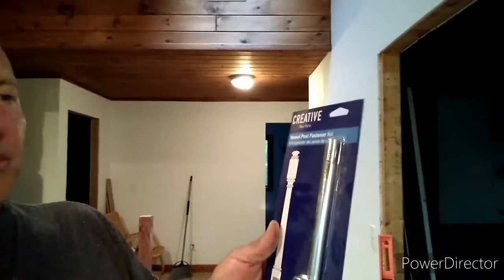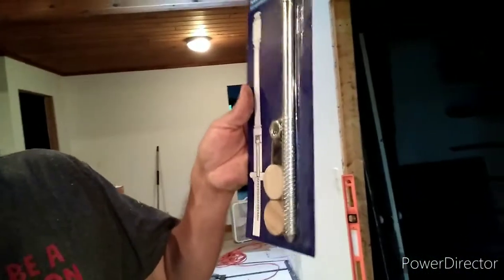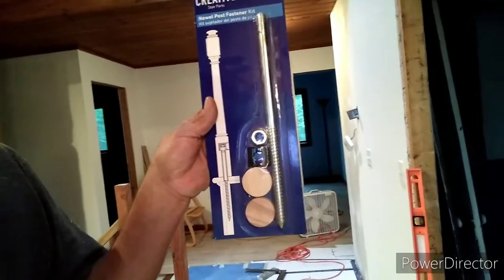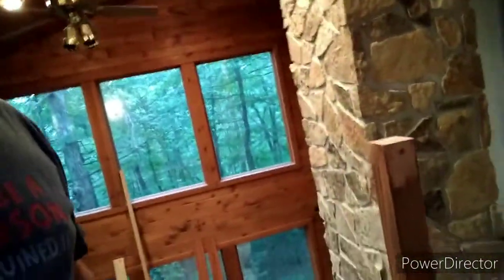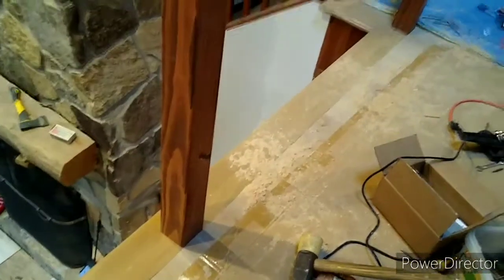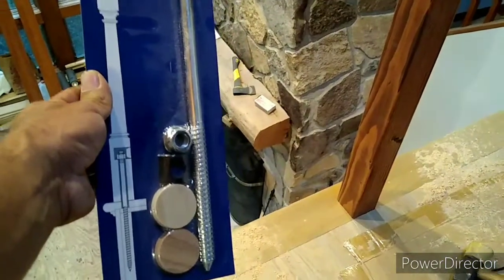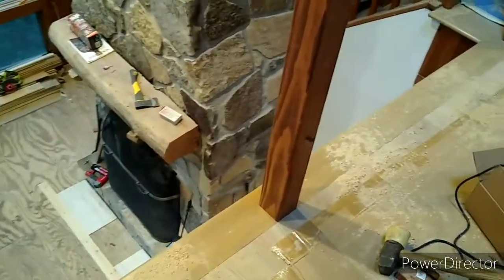Osmai here. This afternoon we're going to be talking about the installation of a new world post. In the past we have used this new world post kit — as you can see in the picture — for posts, to make them safe. But in this case, the structure being underneath will not allow us to put this type of fastener; we don't have enough room in the back. So what we're using instead to put this post is another kit called key lock.